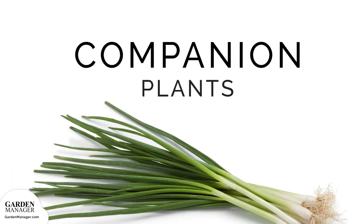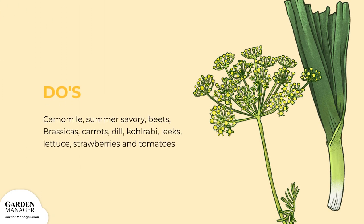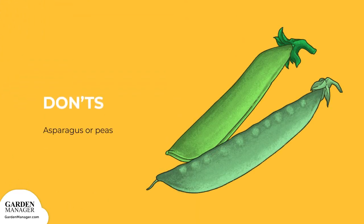Companion Plants — Do's and Don'ts: Do plant chamomile and summer savory near your scallions to improve their flavor. Beets, brassicas, carrots, dill, kohlrabi, leeks, lettuce, strawberries, and tomatoes will all grow well alongside your scallions. Don't: Asparagus or peas of any kind are bad companions for scallions.